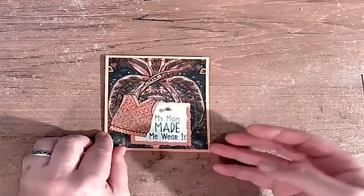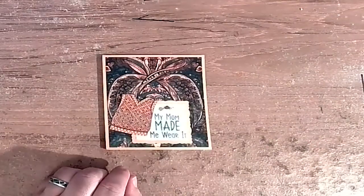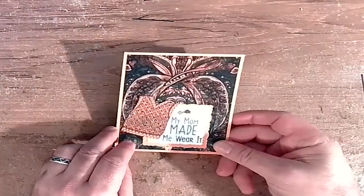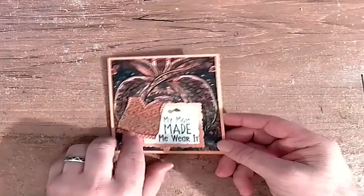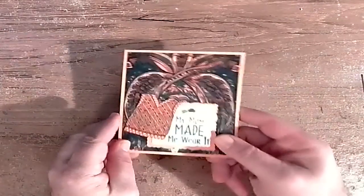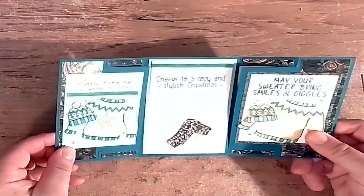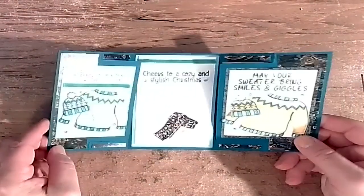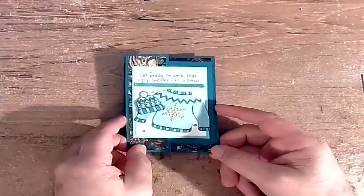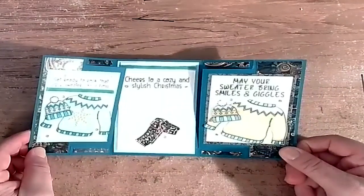Let's see a couple of things the crafty card maker — the wife — made with this month's stuff. We've got this pretty card; my mom made it — she wears a dark sweater. She didn't stamp the back of this one, falling down on the job. Here's a more colorful one that opens up — a three-panel card, or a triptych as we'd call it in a museum. You can see the little sweater, the toboggan, and some of the sentiments from this month.